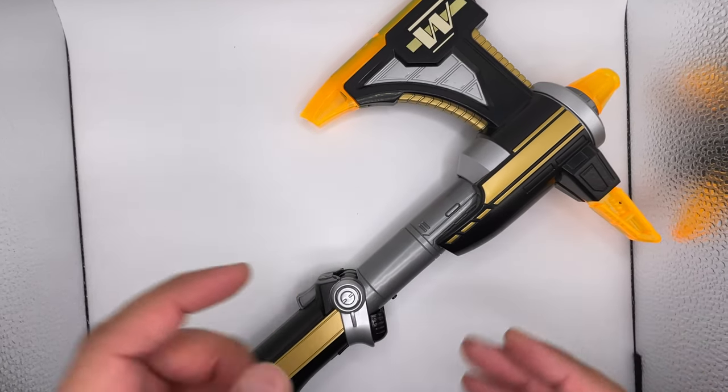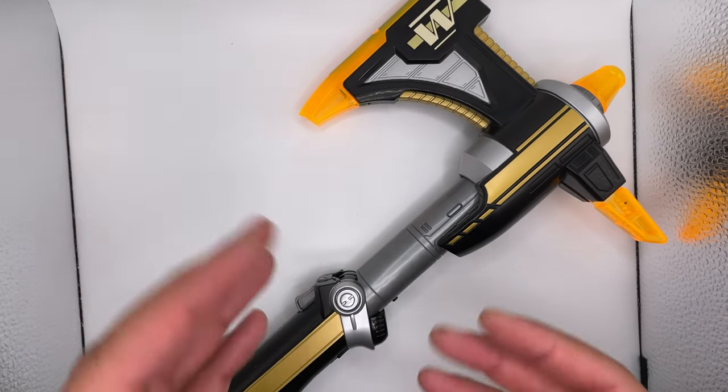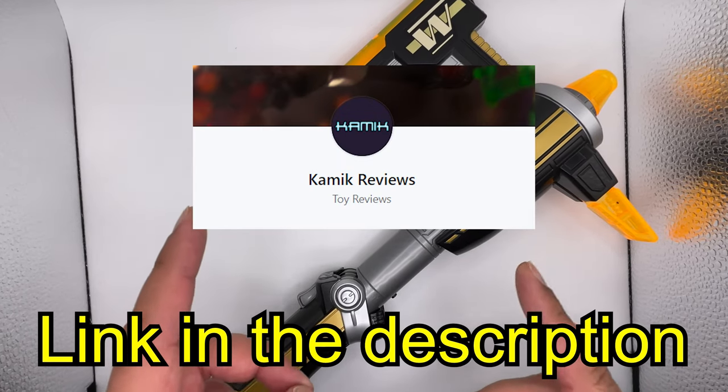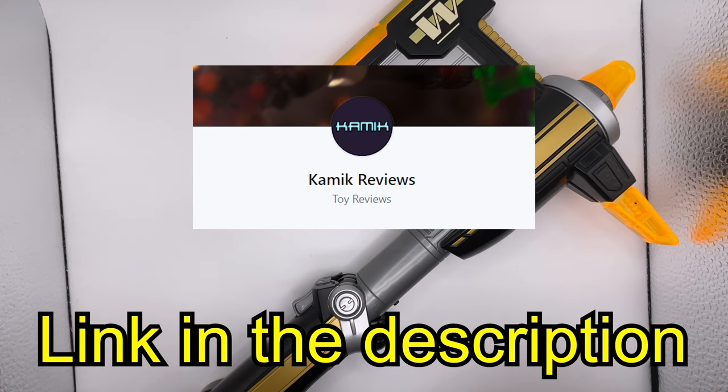Now if you enjoyed this video, make sure to check out my other content as well. I do want to do more tokusatsu reviews, but they don't really do as well. So if you want to see more of these, a subscription to my Patreon would help out a lot — it's only $1 a month, and I post high-res photos of my toy photography there.